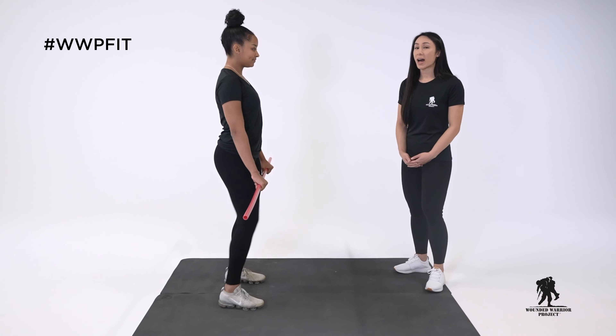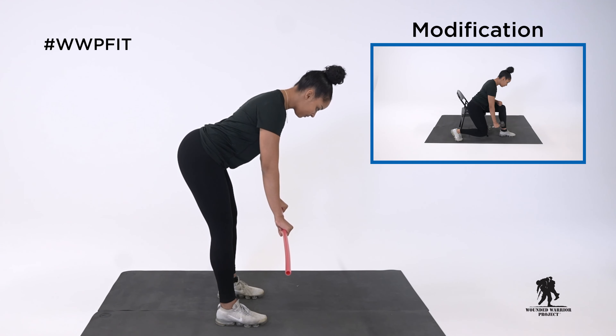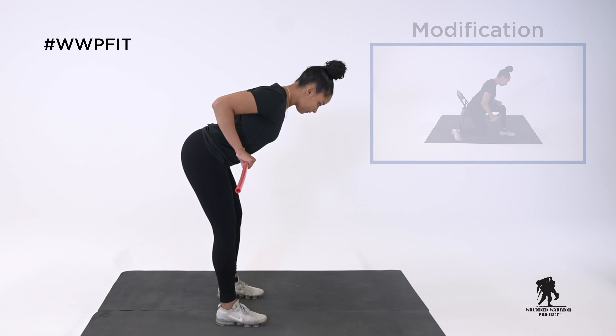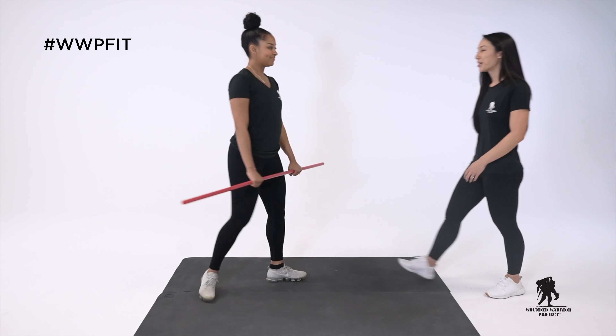Now Jade's going to perform five reps on her own. Great job, Jade.